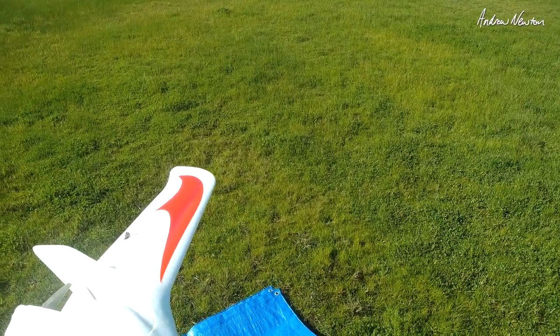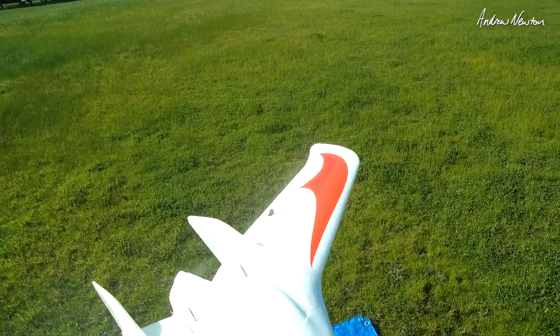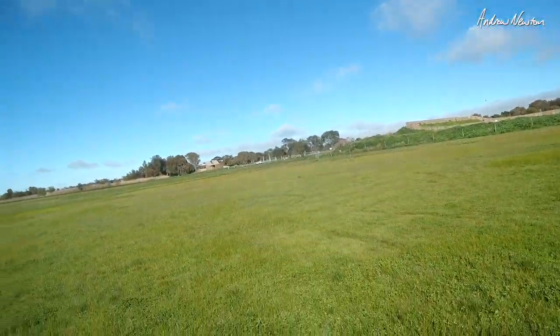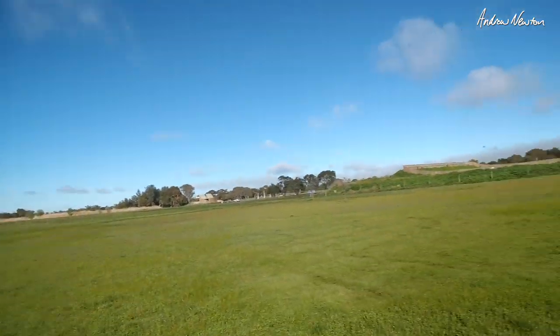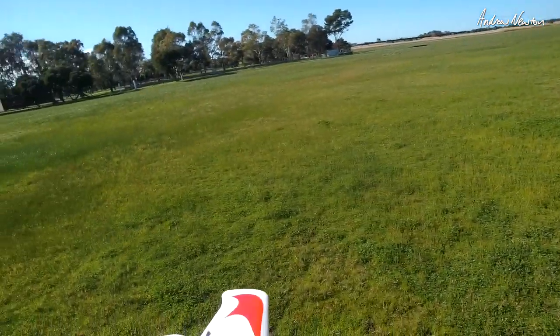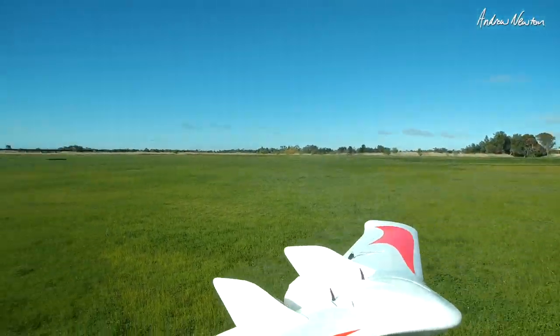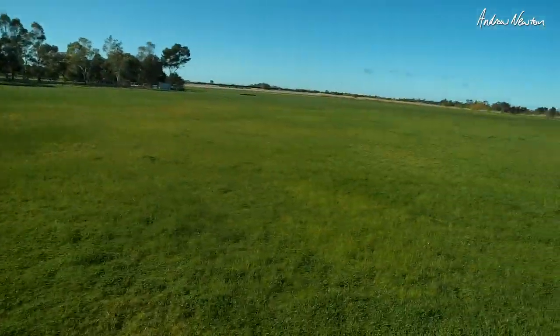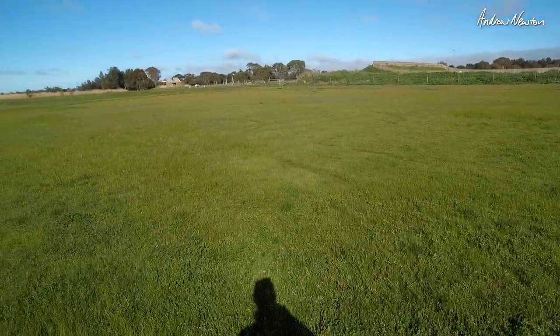Everything's going the right way. It's quite noisy. It's a beautiful day — a little bit of wind comes and goes but not too much at all. I'm going to do a sidearm launch like that, which is my usual way because I value my fingers too much. Ready to go.